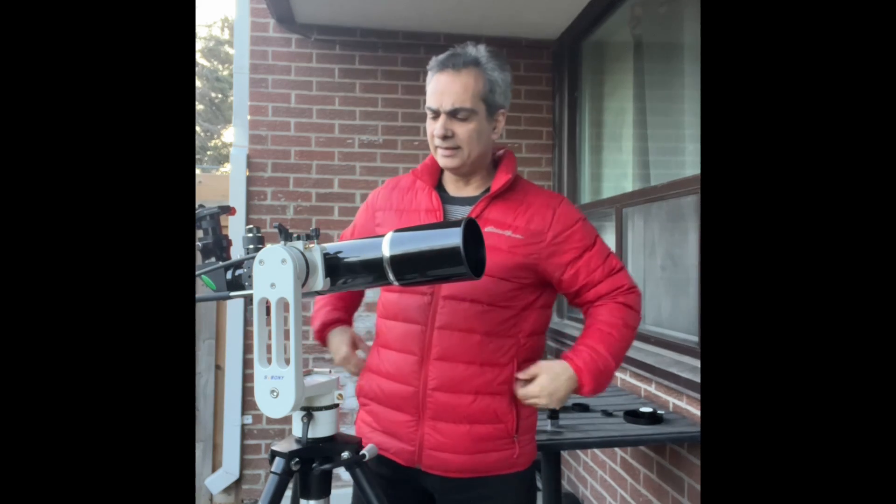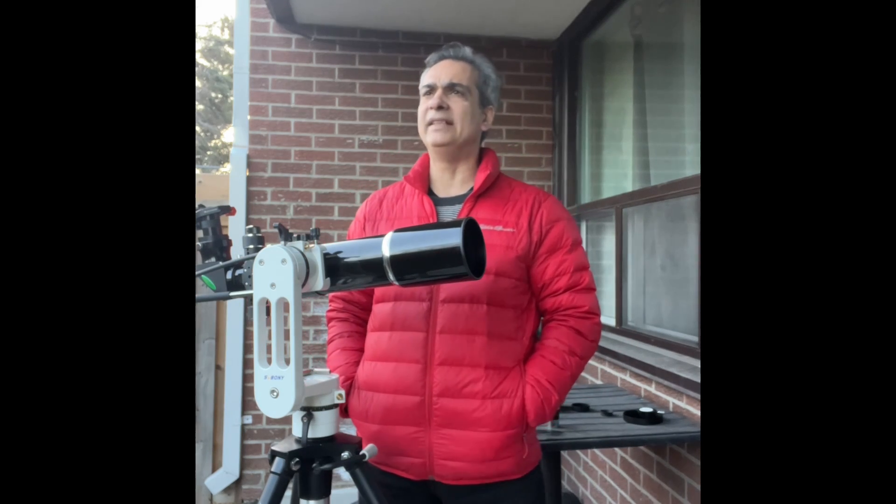In the daytime this little guy can actually do a lot — I don't want to be a peeping Tom, it's just to show you guys what can be done. That's a little taste of what this guy can do in the daytime.